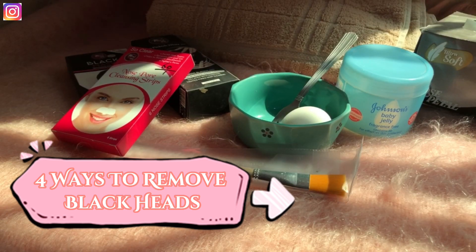The next method requires a towel, a very thin plastic sheet or plastic layer, and vaseline — or Johnson's Baby Gel if you have it. First, clean the nose area or wherever you have blackheads. Then apply vaseline or Johnson's Baby Gel to that area.